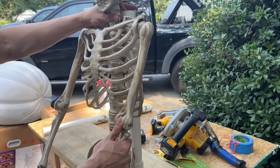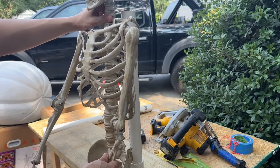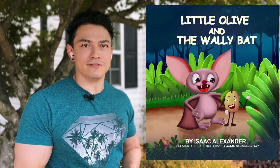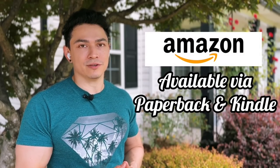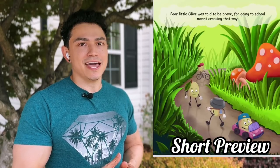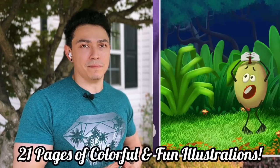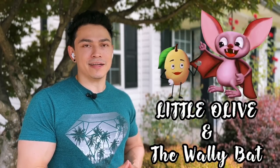Once we've got them screwed in and zip tied, we can get our heat gun to start forming the arms and the neck because we need to give it a different form. I also wanted to take a quick moment to mention the first book I've written — it's called Little Olive and the Wally Bat, available on Amazon via paperback or Kindle. It's rated for kids ages 2 to 6 and follows a brave little olive that gets lost and is found by a very helpful brown bat. If anyone wants to support me or read it to their little ones, go check out Little Olive and the Wally Bat on Amazon.